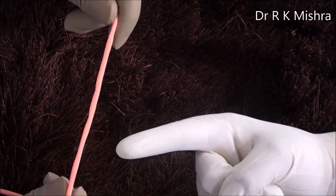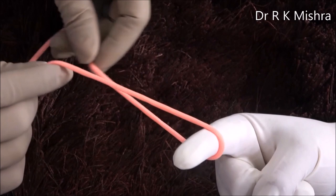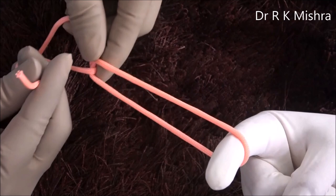Melger's knot configuration is two-three-two. This knot is generally used for monofilaments like PDS, nylon, and monocryl. First, two hitches will be taken — this is the first hitch, followed by the second hitch.